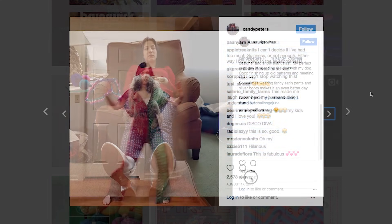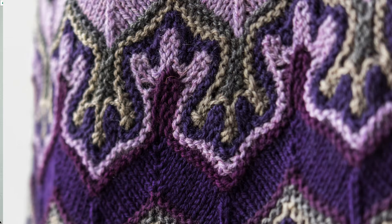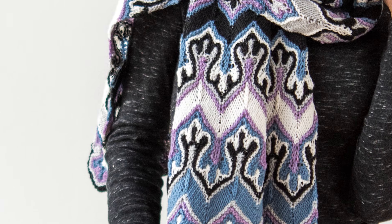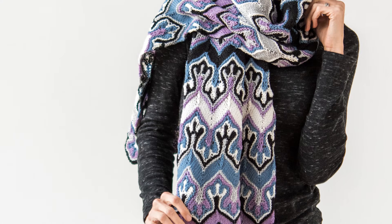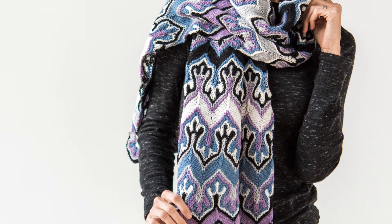Zandi, how has the Fox Paws impacted your design career? Well, when I first came up with it, I was actually working as a footwear designer, so I've always been a designer of something. When Fox Paws came out, I expected no reaction at all because it was so complicated and so weird and different from what people were used to knitting. When it came out and had that reaction, I was eventually able to say I don't want to freelance in the footwear industry anymore — I'm going to knit full time, which has been really great for me. It's much less stressful.